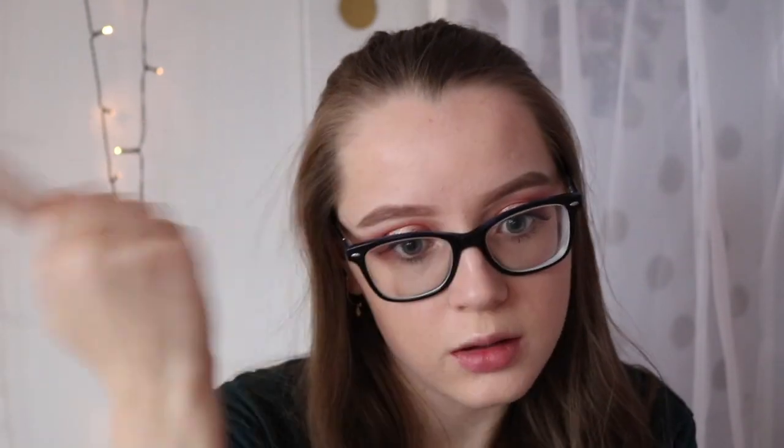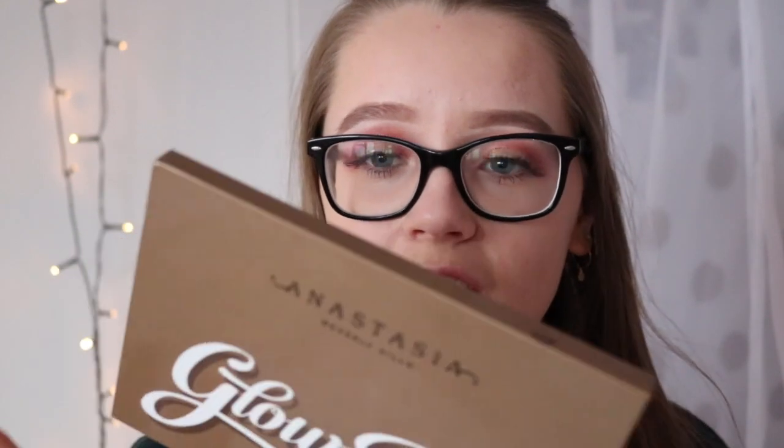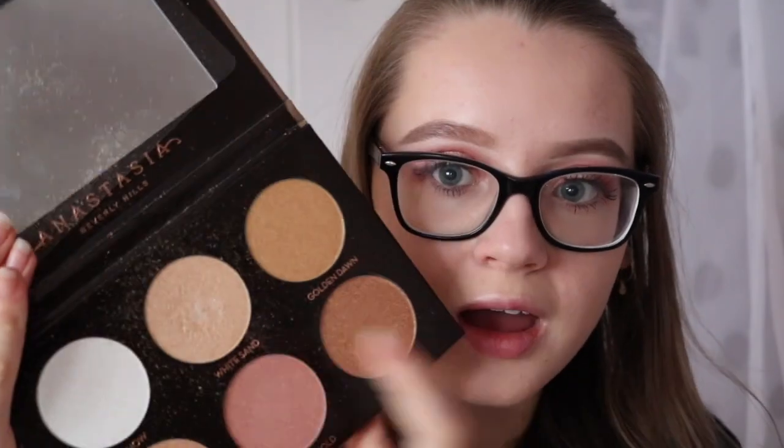Now I have done the eyes, I'm going to finish the face. I'm going to use the Too Faced Chocolate Bronzer — I just dropped this on the floor and I'm so surprised it didn't break! I'm just going to warm up my face like I normally do, not contouring, just bronzing. For highlight I want to use the Anastasia Beverly Hills Glow Kit in Ultimate Glow — I've wanted this for so long and I purchased it on Black Friday for almost half price, which is amazing. I'm going to take the shade White Sand, which is honestly my favorite shade in the palette.